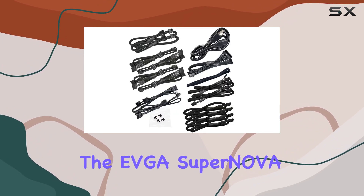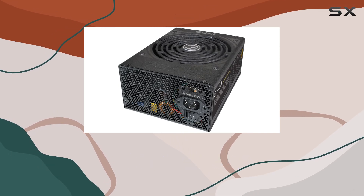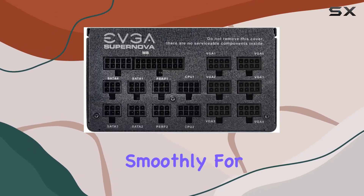In conclusion, if you're in the market for a high-performance, reliable, and future-proof power supply unit, look no further than the EVGA SuperNOVA 1300 G2. It's a powerhouse that'll keep your rig running smoothly for years to come.